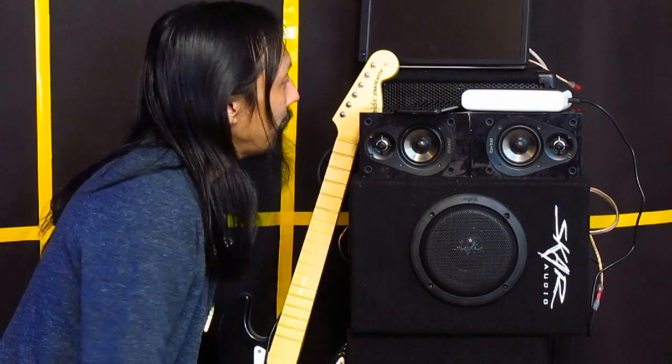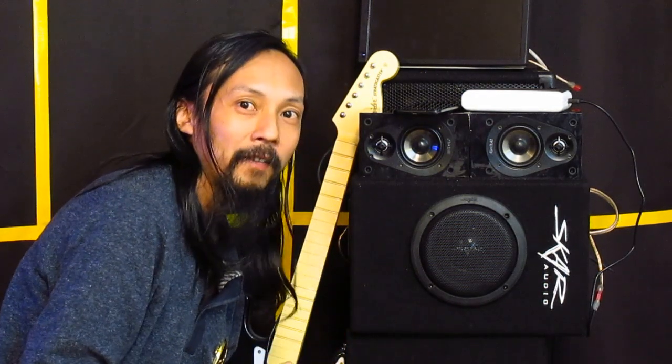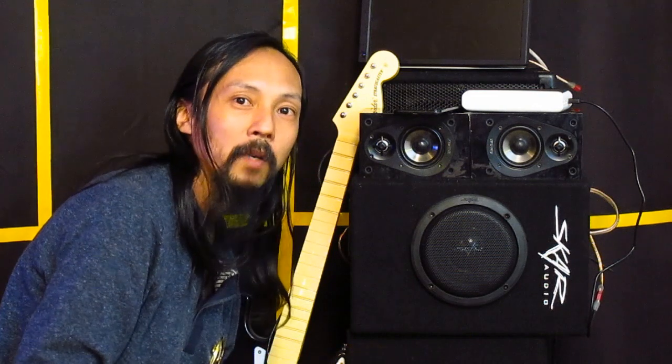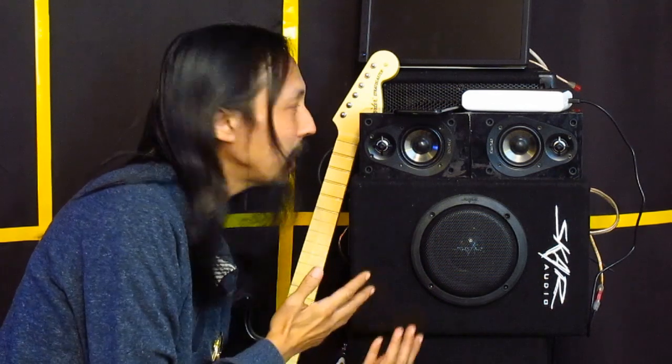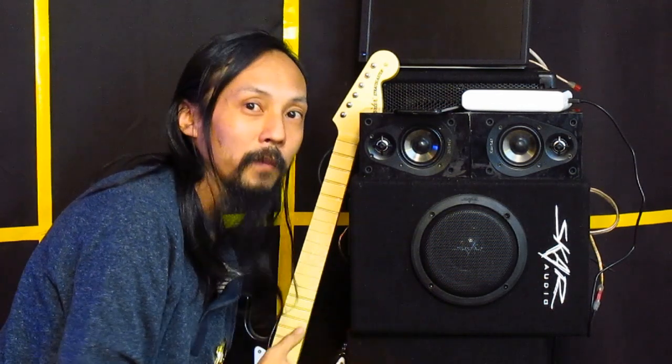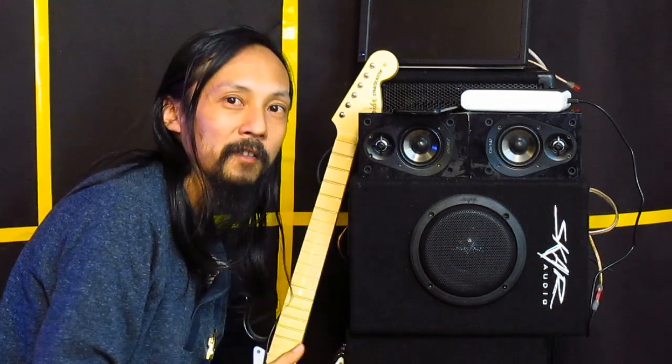As you can see, these are actually Energy Take Classics. They're really good — honestly, they're the best sounding small speakers I've ever run across, and this is counting any of those powered mini monitors people have. If you run across a set of these used or want to find a good set on eBay, they're actually quite affordable.